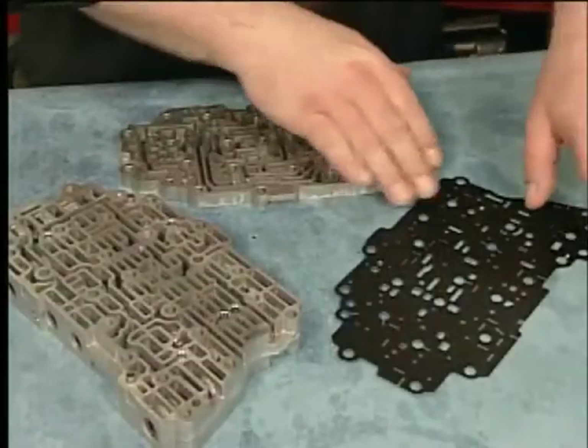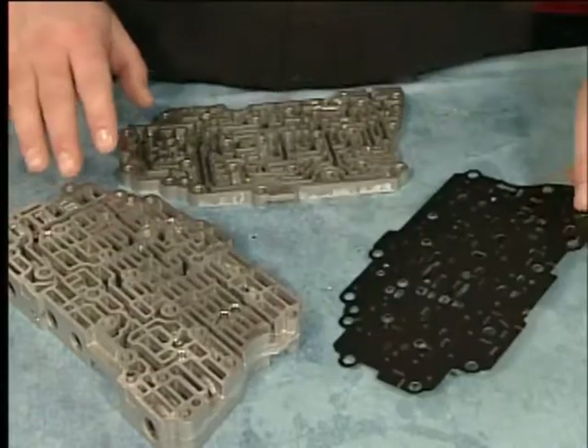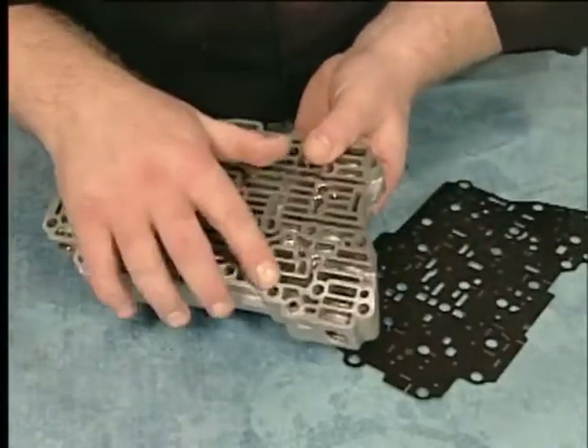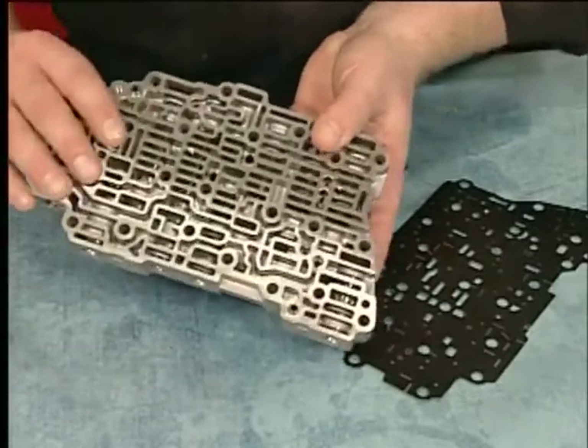Clean and inspect the channel plate to valve body spacer plate assembly, the control valve body assembly, the control valve body guide pins, and the control valve channel plates.